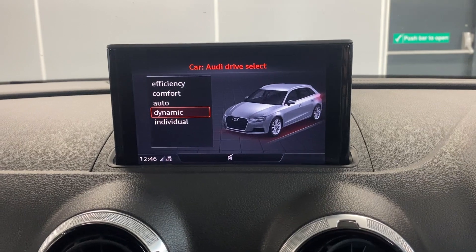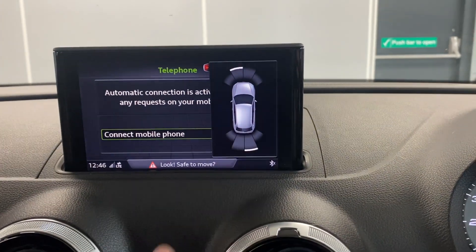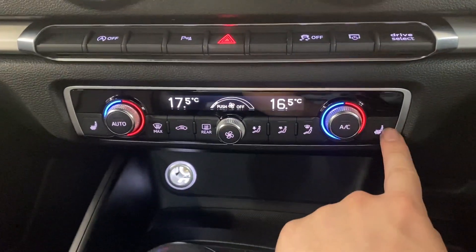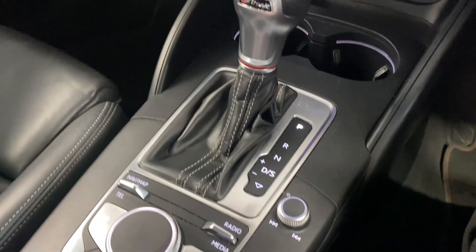You can choose between quite a few different settings there depending on what kind of journey you're on. Along here we've got your parking sensors — you get a little screen on the side there. Below that screen you've got your dual zone climate control with heated front seats, and below that you've got your two front cup holders. It's the S-Tronic auto transmission.